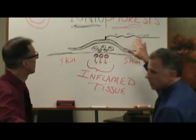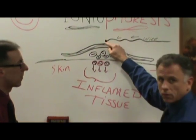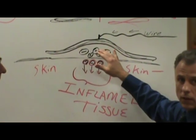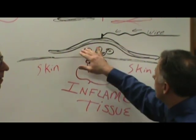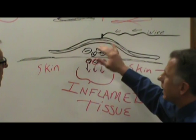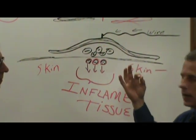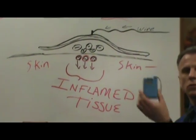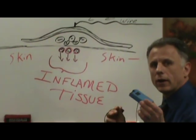The patch is here, and there's going to be a wire — this represents the wire that clips onto the patch. And we put dexamethasone right in here, and I'll show you how that works in a little bit. Dexamethasone is a negative ion. The electrical source here is DC current — direct current.